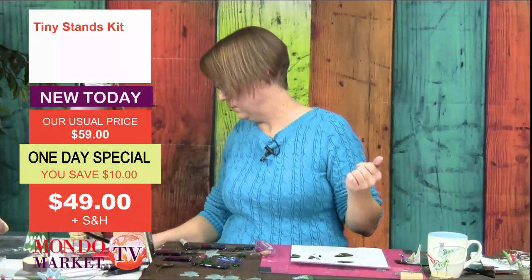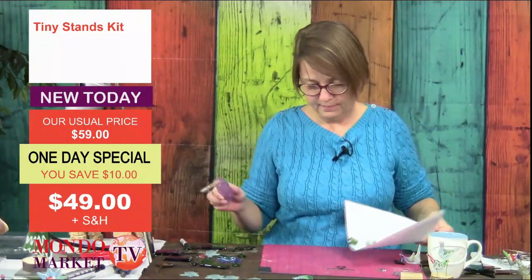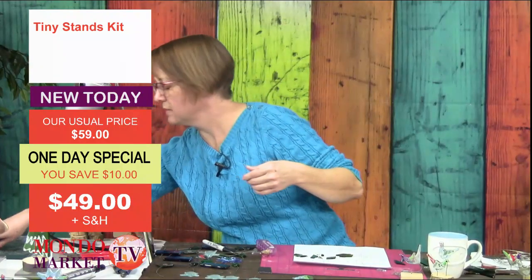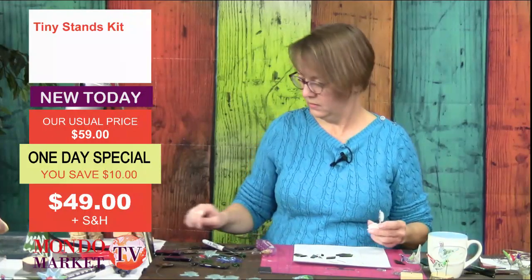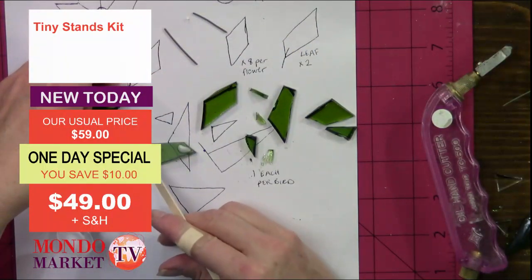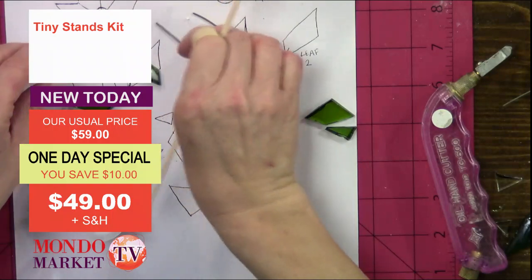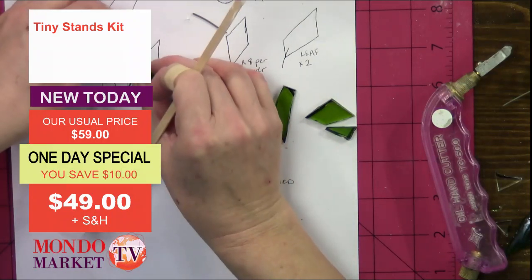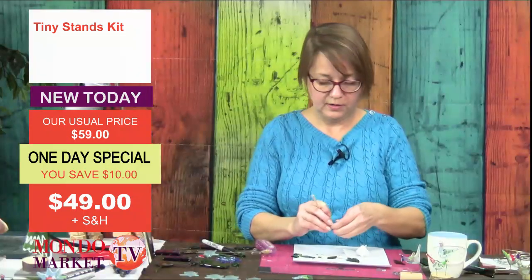Do you remember the little pieces of wire I cut off the bird? We're going to use those now. When adding the wire, I always put a drop of glue where the wire goes and then a drop on the opposite corner — I call that a 'holding dot' because it holds that corner. Then you add the triangles on top.